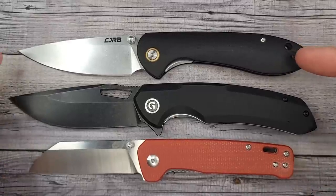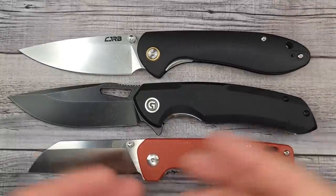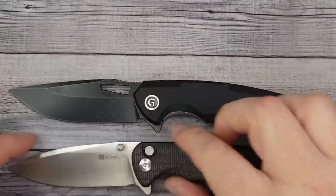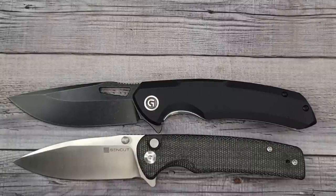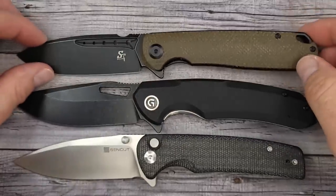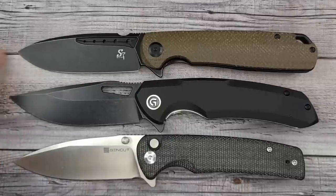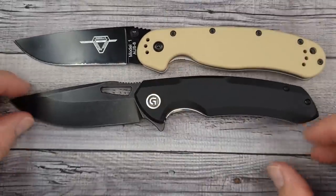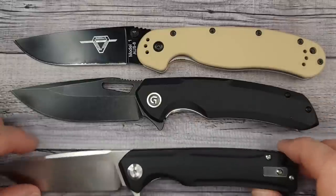This is the QSP Penguin — everybody should have a Penguin, right? This is the CJRB Feldspar. And now, are you feeling what we're stepping in? Here's the Sencut Saxe, and how about the Sativian ST131 — give them names, man, give them names. It's about the size of the Sativian ST131; they're very close, this one's just a tad shorter. And here's one everyone has seen: the Ontario RAT Number 1, and last but certainly not least, the Firebird FH91.